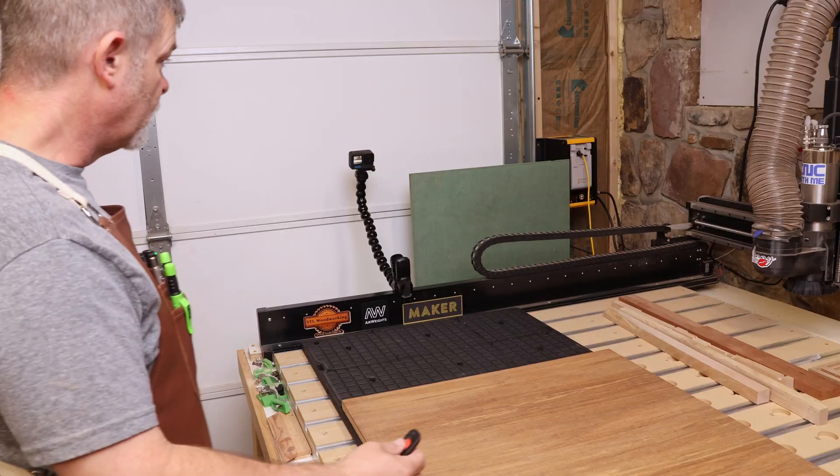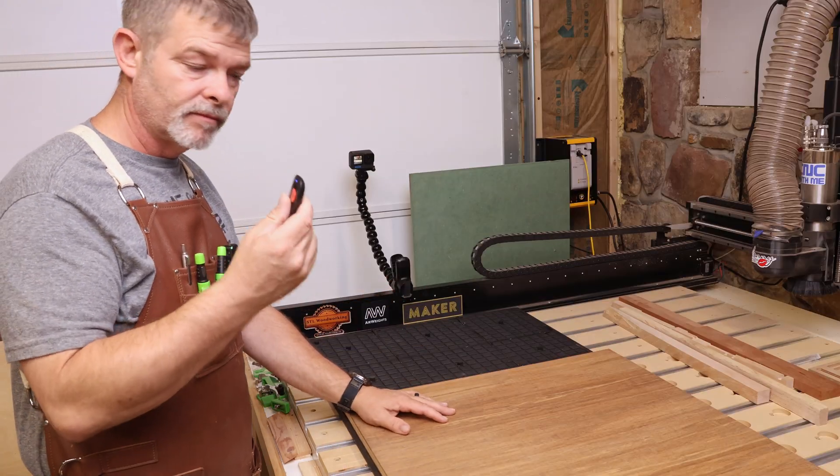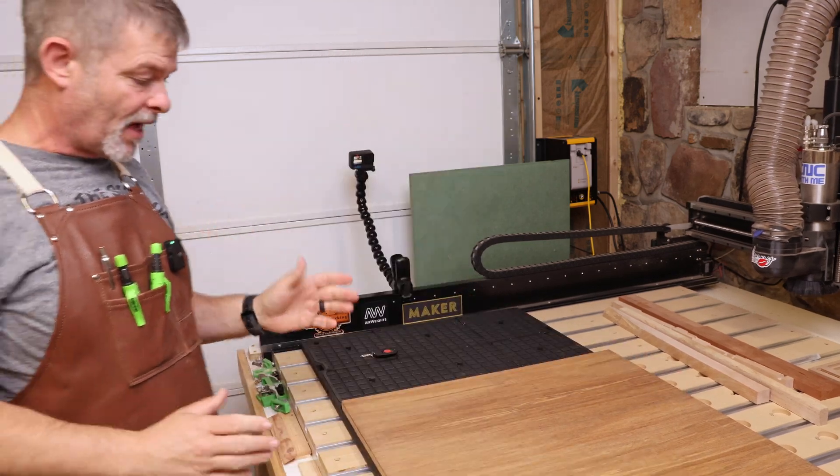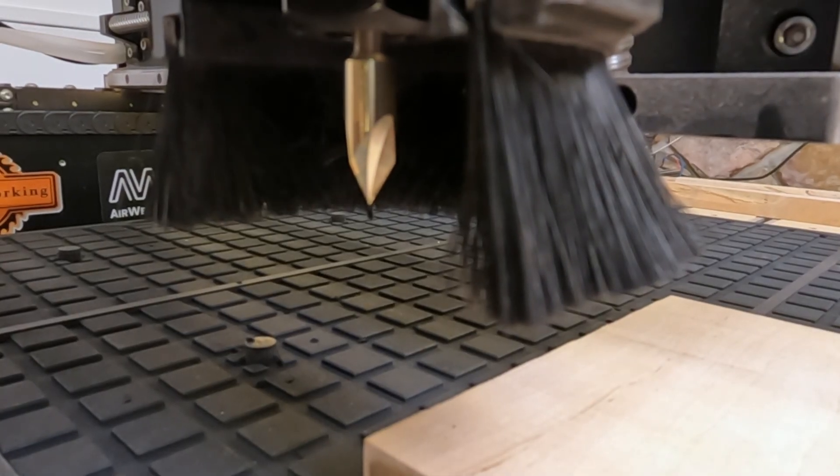This is going to work out great. I'm going to simply turn it on. I'm shaking my entire CNC — I cannot pull that off. I'm just going to carve a little quick v-carve. Let's turn this bad boy on. In this video, we are going to do a quick down and dirty overview of the new on the market Air Weights vacuum system that is just going to revolutionize the CNC beginner's market with desktop CNCs. Let's get into it.